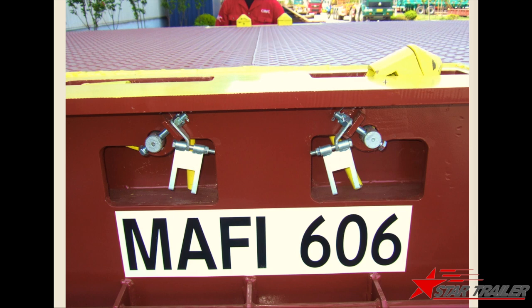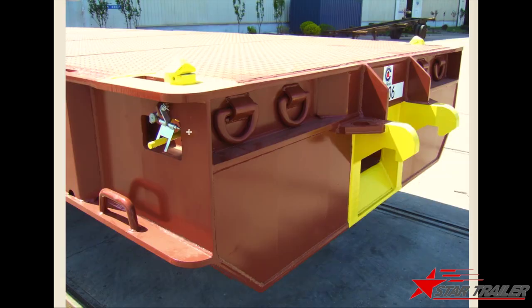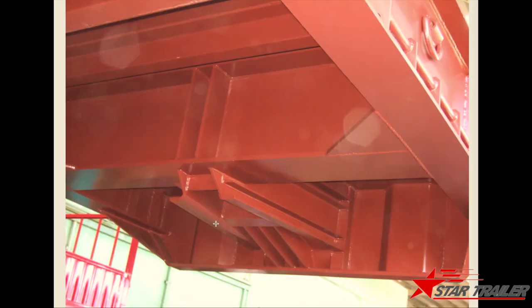This is a special type of container locks. We usually do the fixed one or the bar type. This type of container lock could retract to the bottom of the surface so it won't be damaged by the containers. Here is another view — you can see it more clearly. This is how it looks at the bottom, so you can see the frame has been well supported and well designed.